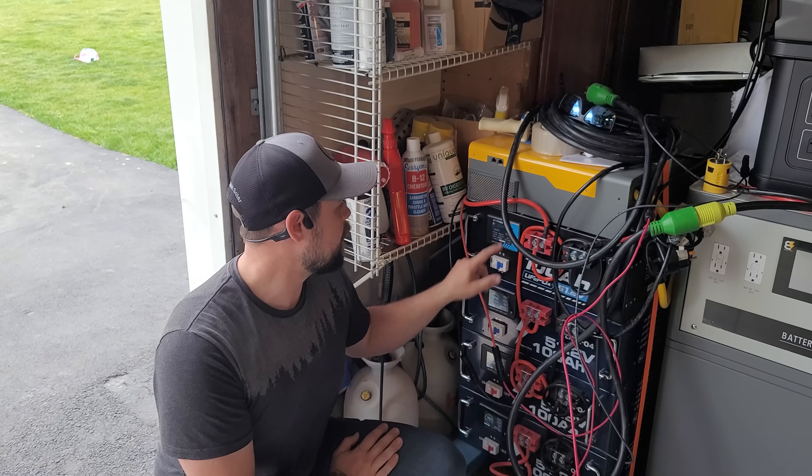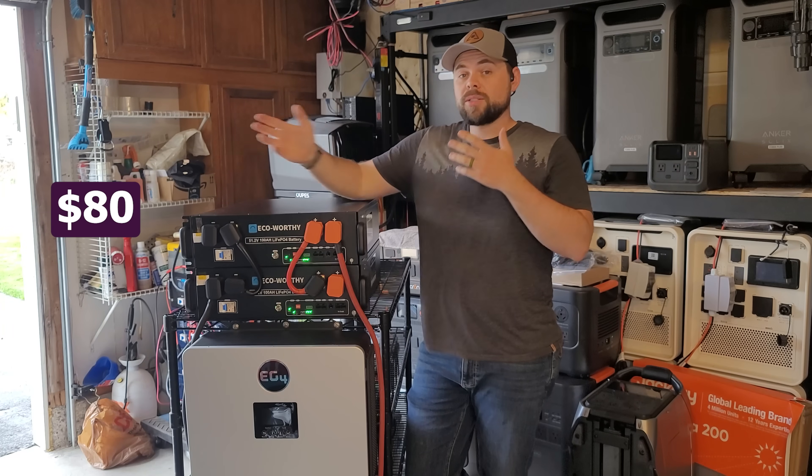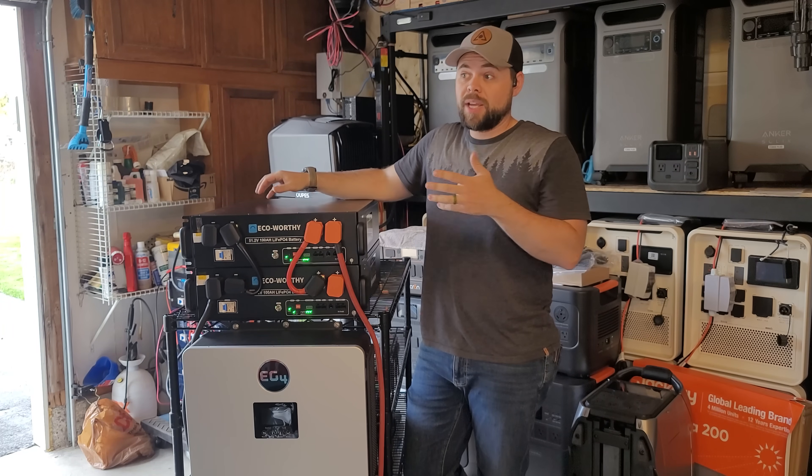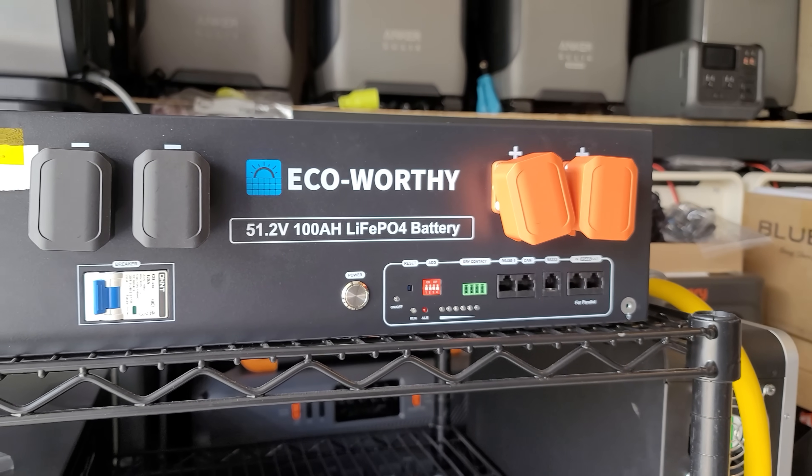I can even go into these different screens and see how many cycles each battery has gone through. But to save $80 per battery compared to the Vaders and almost $500 per battery compared to the EG4s, these Eco Worthy's are absolutely worth it.